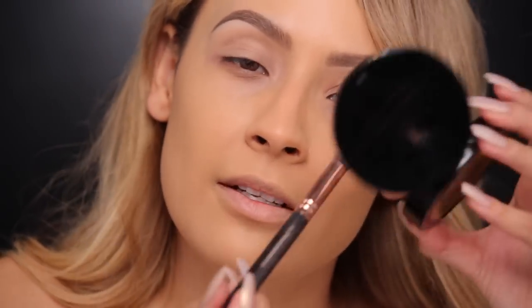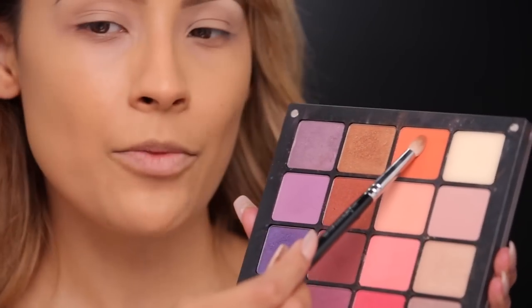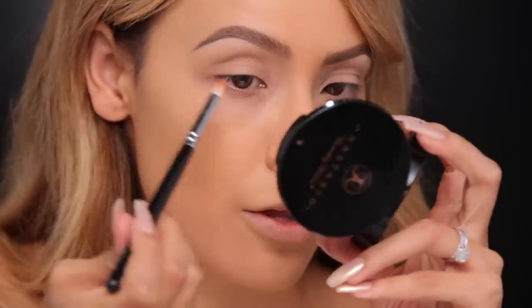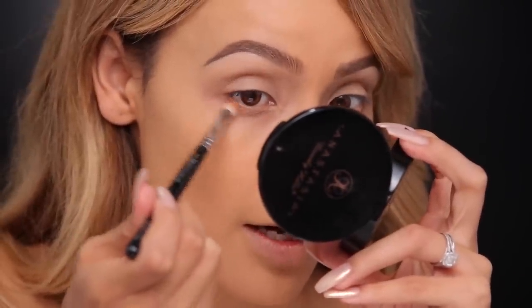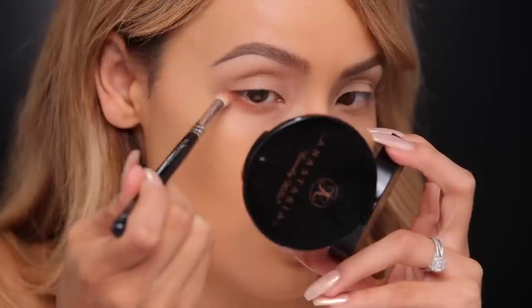My eyebrows got a little dark today — it's a pretty strong brow. I'm going into my Inglot palette and picking up this bright orange eyeshadow, and I'm taking a 213 Luxe Petite Crease brush by Zoeva. I think I'm gonna start on the lower lash line. I haven't applied concealer yet — you guys know I usually like to do that first, but we're breaking all the rules today.